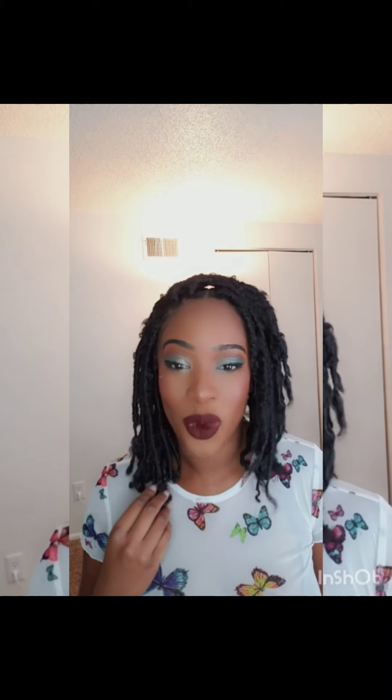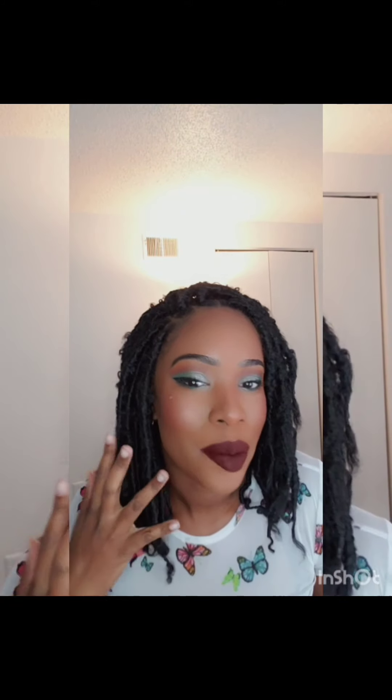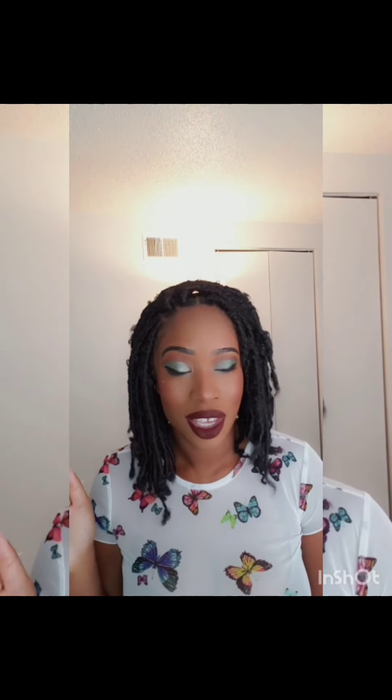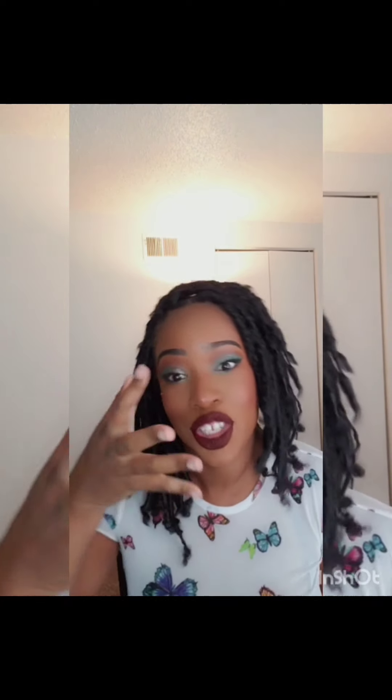Yes, come through random eyeshadow colors, baby! This is a whole mood, a whole vibe, a whole look. If you want to see how I achieve this pop of dreams and this whole look, then go ahead and keep on watching this video, because you about to get your edges snatched.